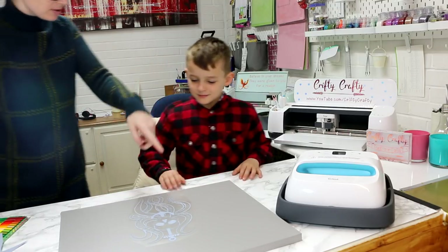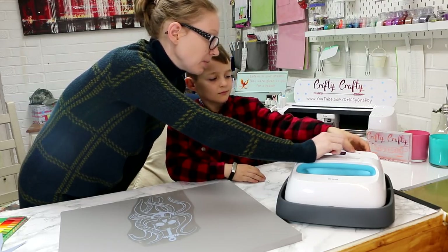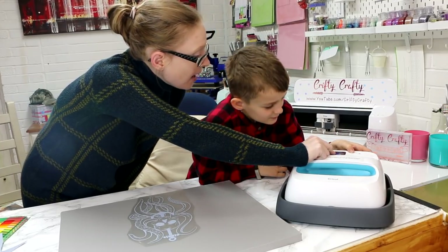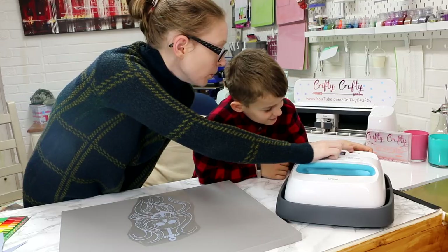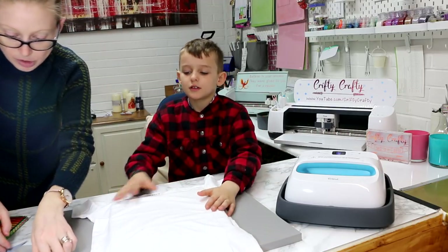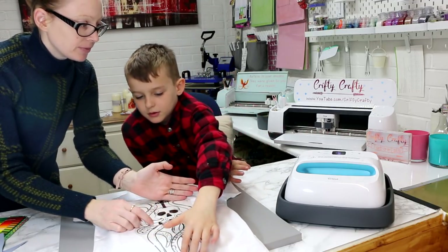Now we need to turn the Easy Press on. Press here and increase the temperature — click temperature, click it again, then start going up with the plus until it gets to 315. Go down — there you go. We're going to leave the seconds as they are. Where do you want it on the t-shirt? In the middle, so it goes across. We're going to have to do it in two presses — this half first, then that half.